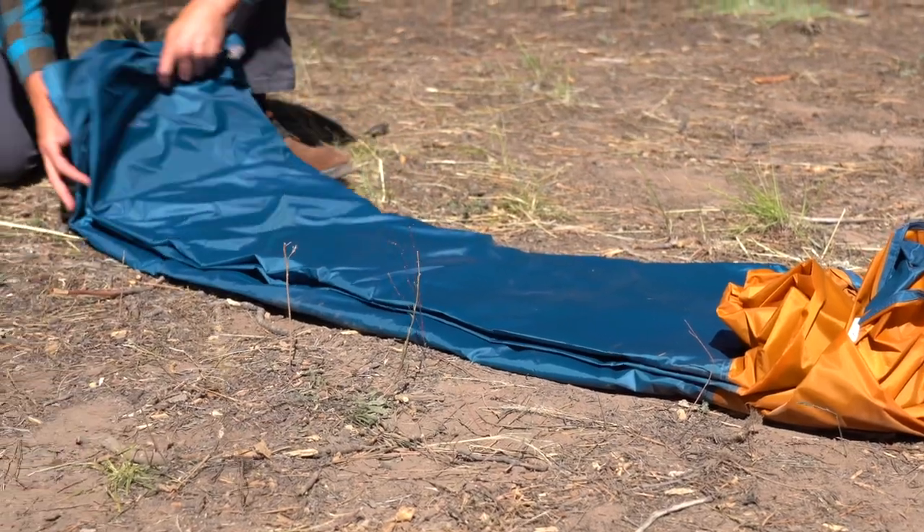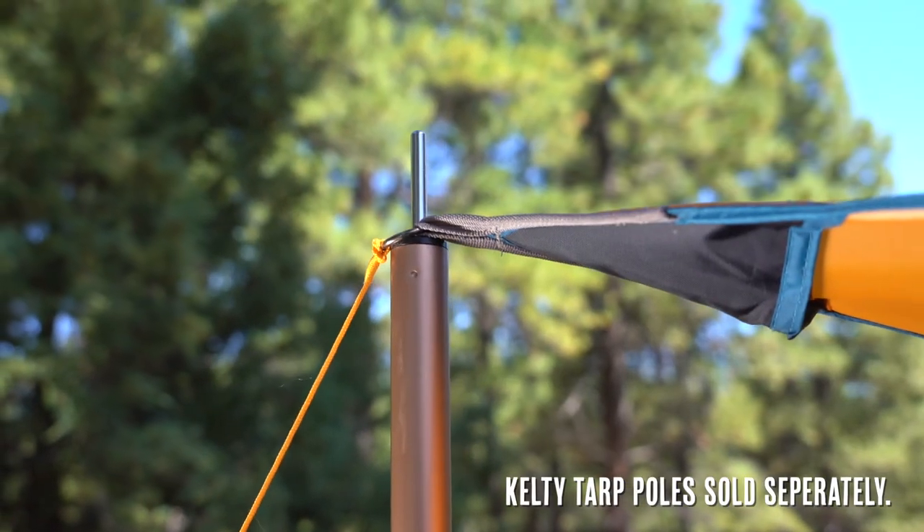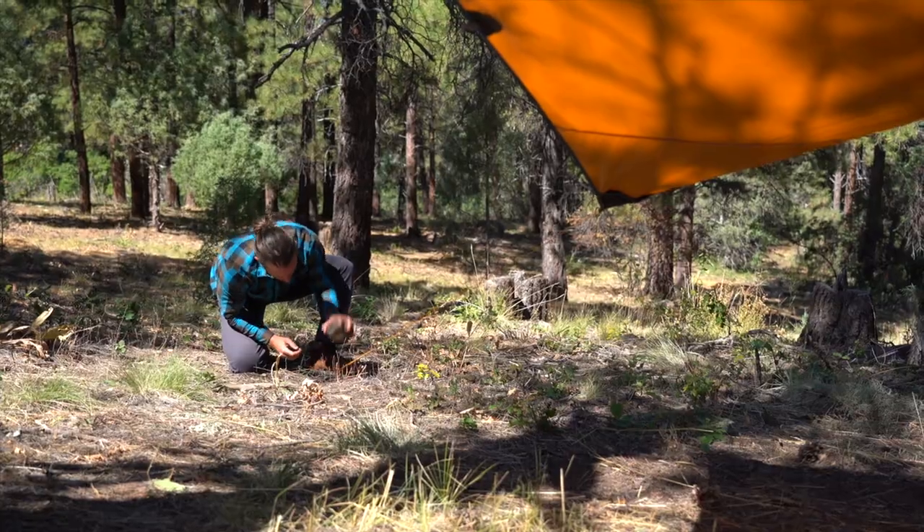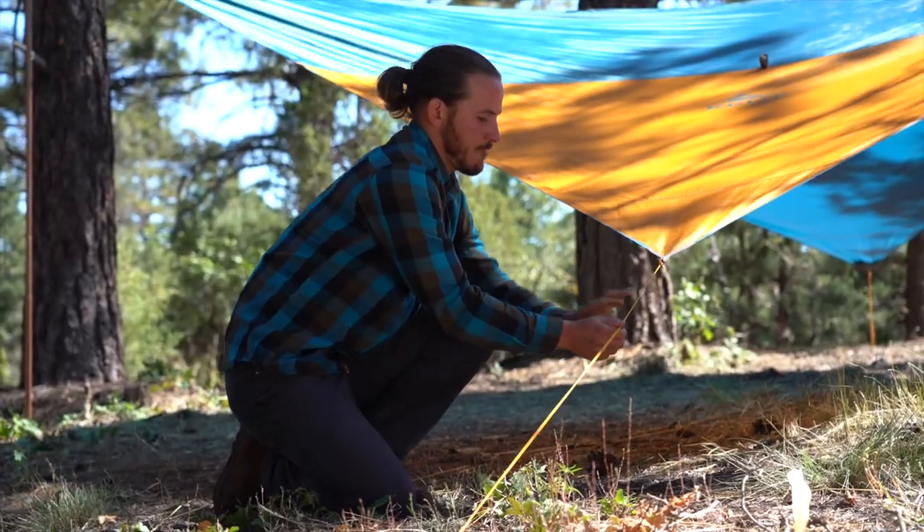Setting up the tarp is quick and painless. You can support the Noah's Tarp with poles, a tree, a tent, or even your car. Stake out the corners, adjust your lines, and you are ready to take cover.